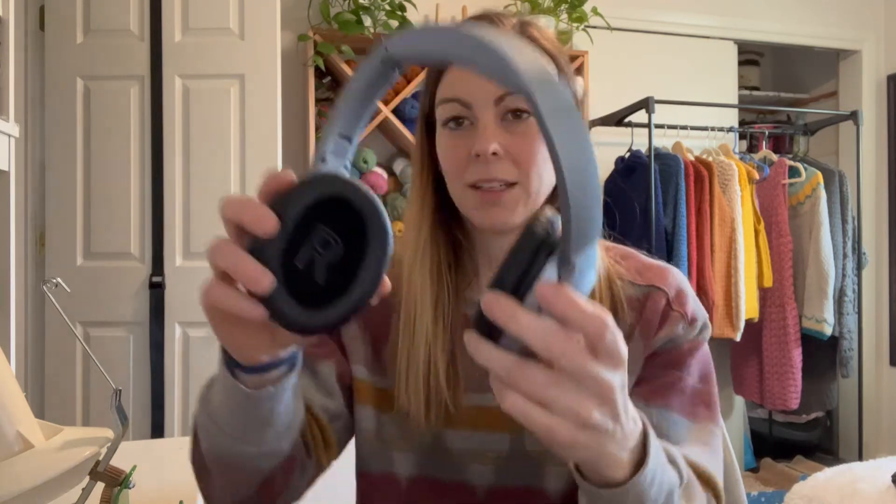What I really like about these headphones is that it also has a right and left marked, so it's really easy to put on. I cannot stress enough about the comfort of wearing these headphones, especially for a long time.